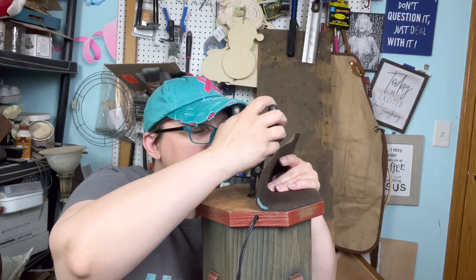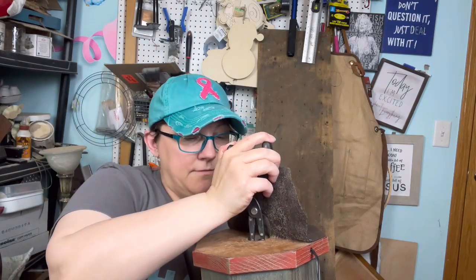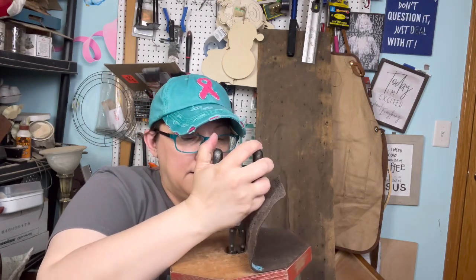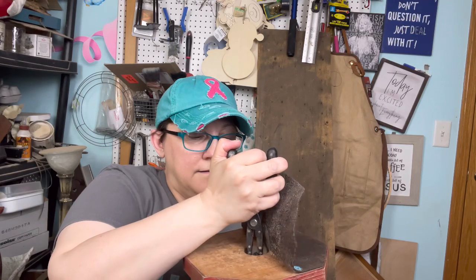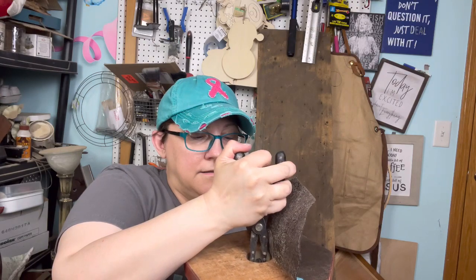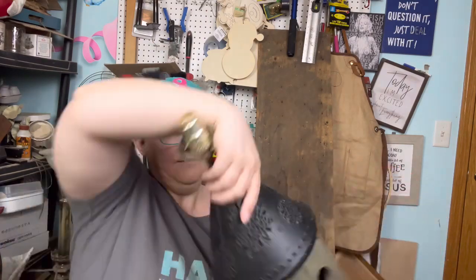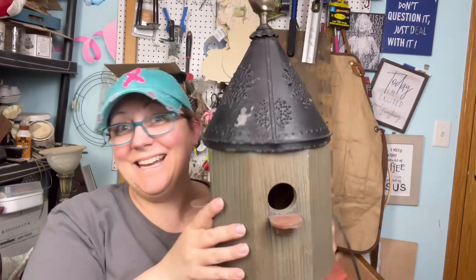We're going to grab ahold of that nut because there's no way for me to get a wrench down in there. I'm going to tighten it as best I can here. All right. Now we're just going to lay this back down. The base is on — it ain't going nowhere anymore.